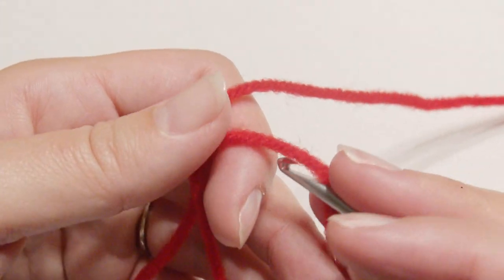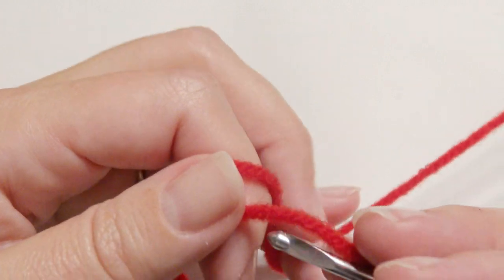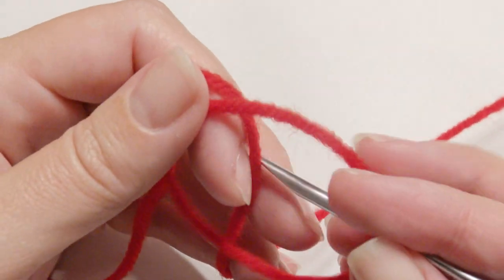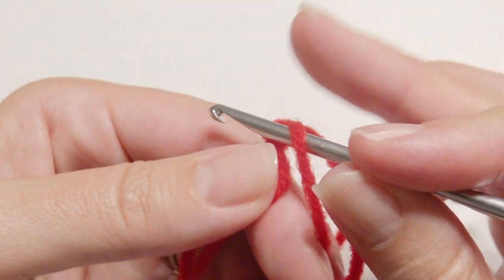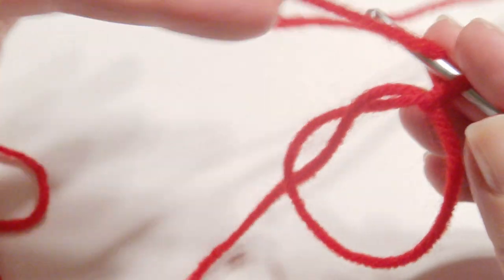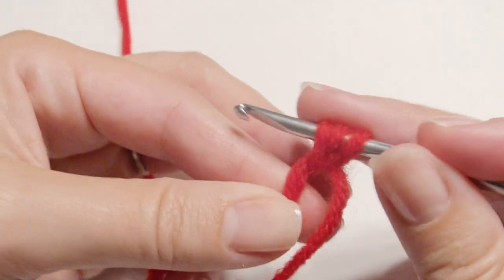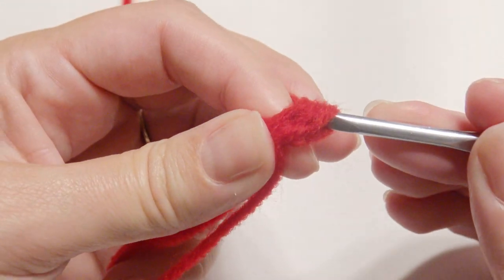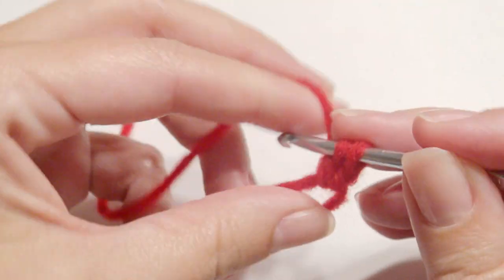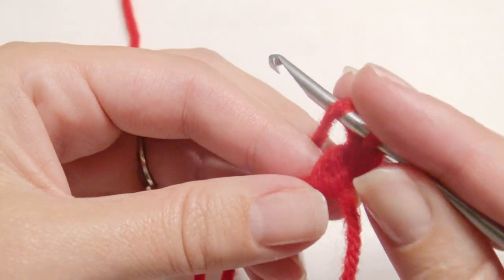You're going to start with the magic circle and slip stitch into it, and then you're going to work 11 double crochet into the magic circle. Yarn over, insert your hook, grab the yarn, yarn over, pull through two loops, yarn over, pull through two loops. Now you will continue on with 10 double crochet in the magic ring.